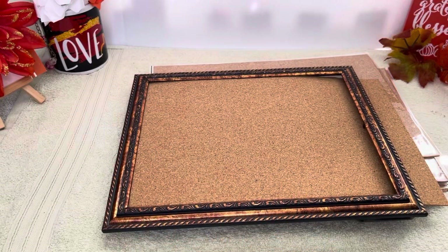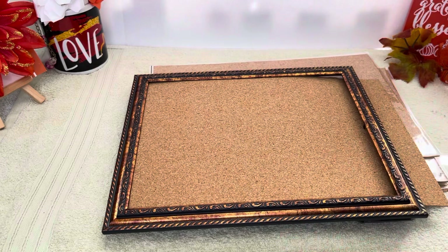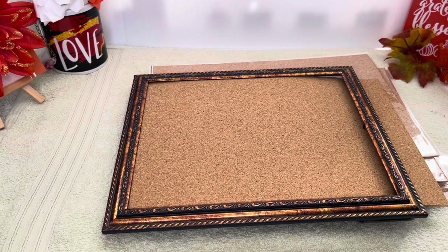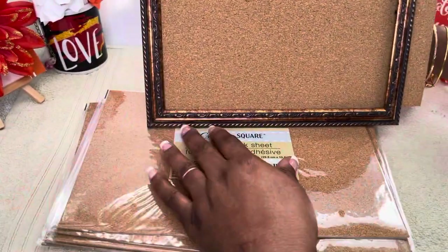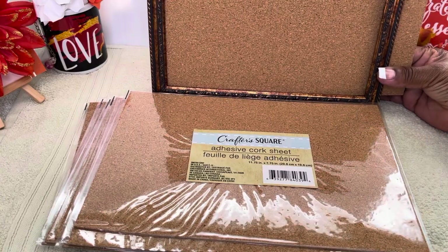I can put my little notes on it just like this. I'm going to have to hang this along with my other stuff. I dropped some things — make sure you definitely pick them up when you drop them! I'm going to reinforce the back of it, and there you go — there you have it!